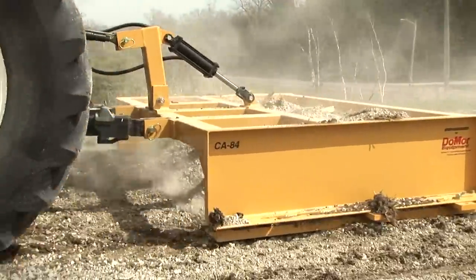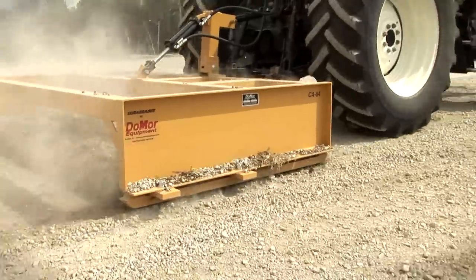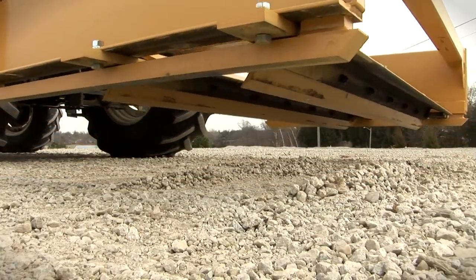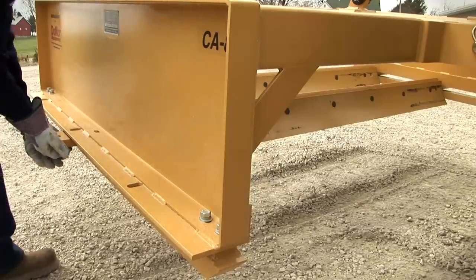the CA Series Adjustable Grader has the ability to cut even the hardest-packed surfaces while still delivering the freshly graded, smooth results you're looking for. Our patented adjustable blades are easy to operate and can be adjusted by simply removing two bolts from either side and sliding the blades to the desired position.